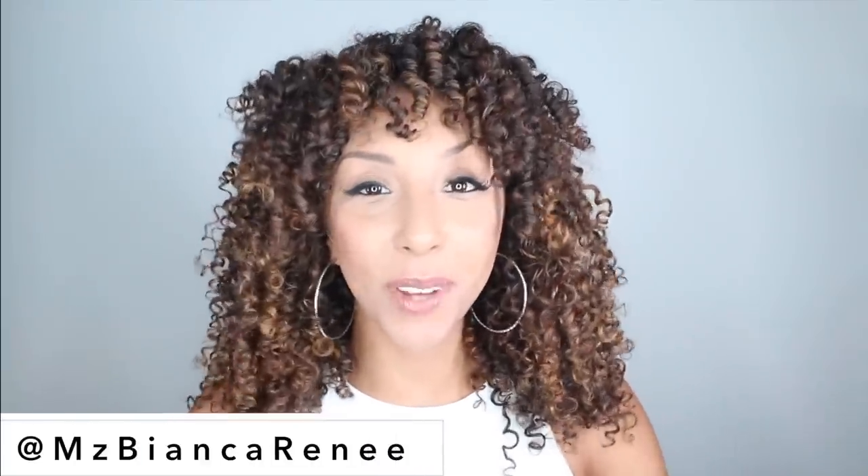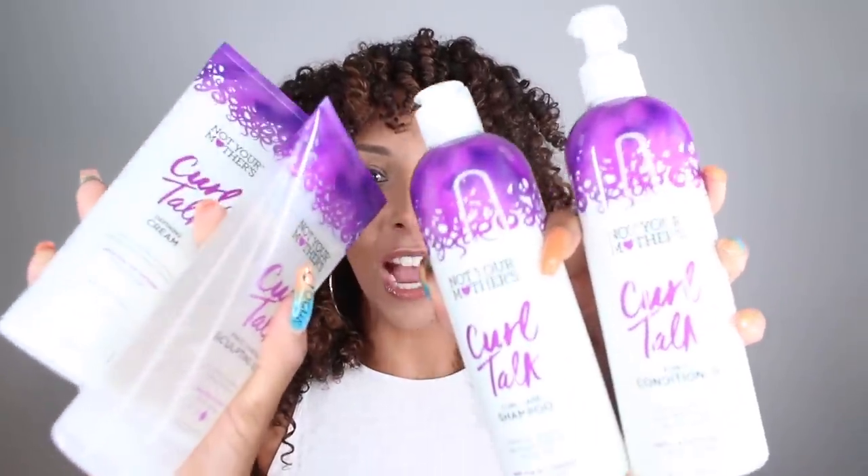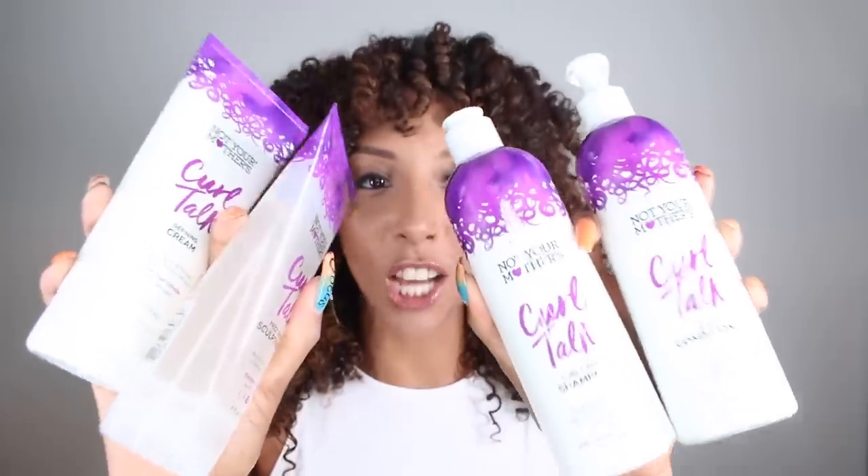Hey curl friends, I'm Bianca Renee and you're watching Bianca Renee Today. Today I am finally going to review these brand new curly hair products — introducing the new Not Your Mother's Curl Talk line.